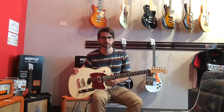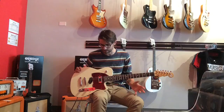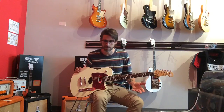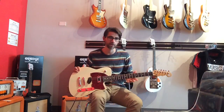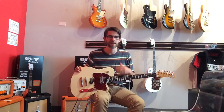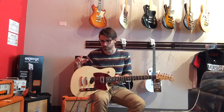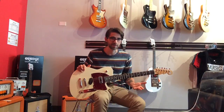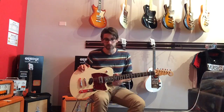Reverend does a great job with their pickups. They don't just copy classic pickups — they actually take the design and improve upon it with modern techniques and materials. They go to a lot of lengths. You can go to their website and read all about it, but they get really technical about the kind of wire they use, the windings, the length of the poles, the kind of magnets, and all that. But what I can tell you without all the technical knowledge is that they sound amazing.